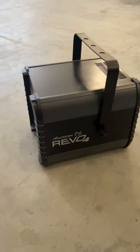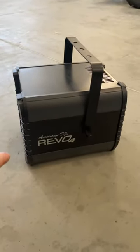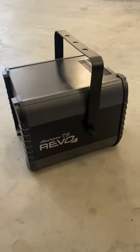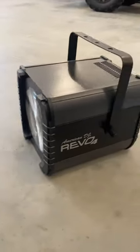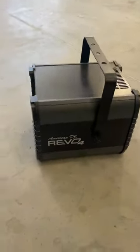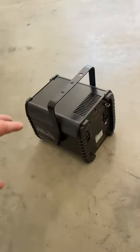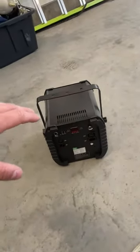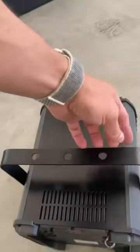I wanted to quickly do a review on this American DJ Revo D4. The build quality on this thing is incredible. You'll be able to see a lot of other videos showing the lights and the light show, but I want to show you this unit itself because of how well built it is and what I like about it.